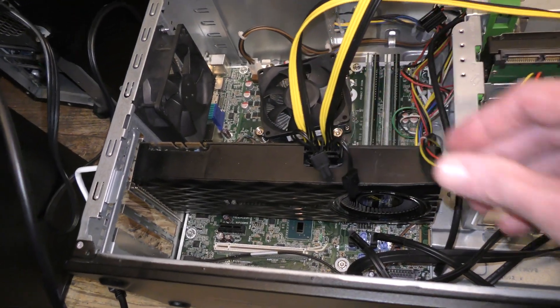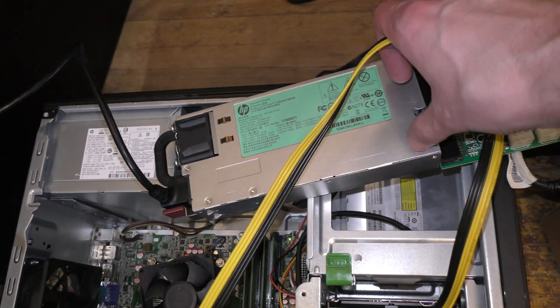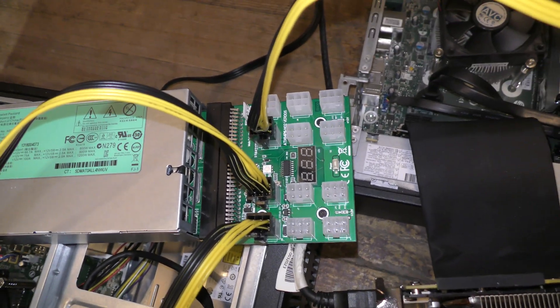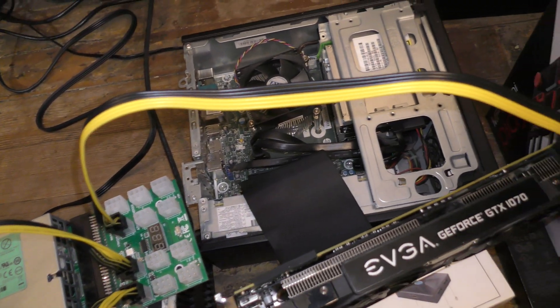I'm not totally sure it'll work at all. But everything's generally laid out and, as you can see, the GPUs are connected just like they typically would be. In the micro tower, I was able to insert it just like you typically would into the PCIe slot.